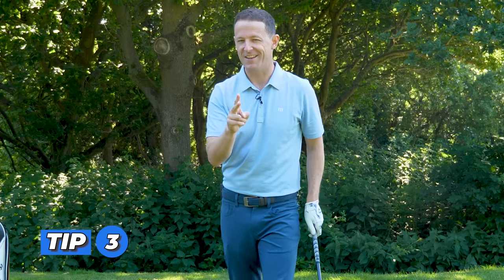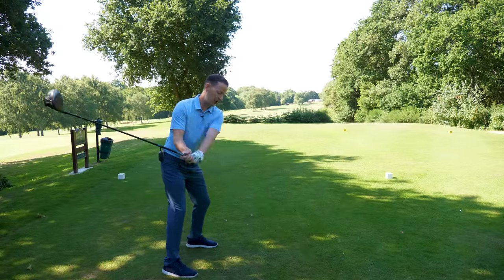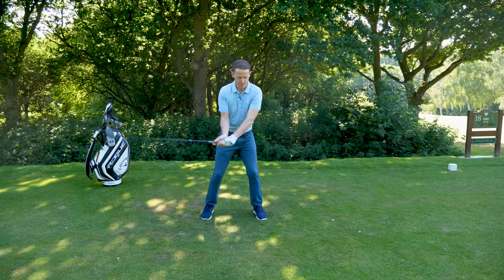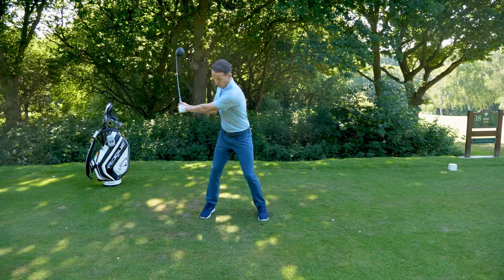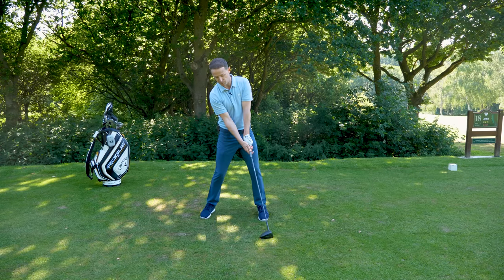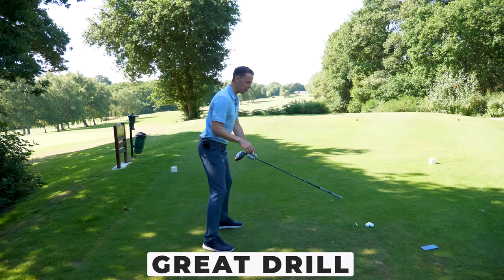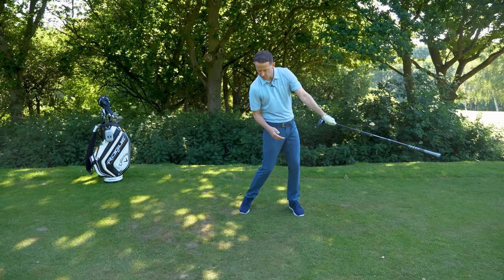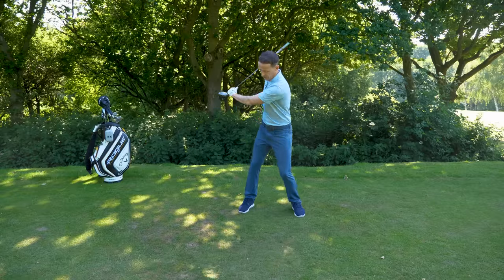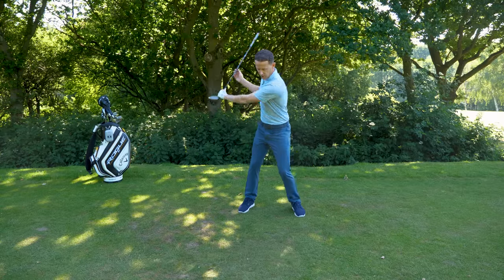But Toby didn't hit that beautiful draw straight away, because he needed to work on his release — number three. Because of that over-the-top motion, he had trained a very poor torso release through the impact area. We had his path better, but we needed to get him closing the face. What I did was get him to grab his driver, turn it around, and grip the shaft end just for a second — because I needed him to create the feeling of snap. When you slice a golf ball, most of the time you don't have any snap; your shoulders are doing all the work creating that choppy, slicey action. You need to create this natural snap where the lead arm and club shaft line up at impact — loading the shaft and snapping it.